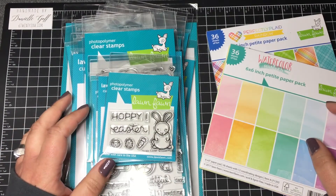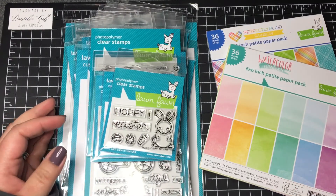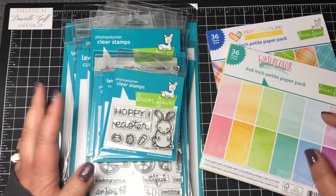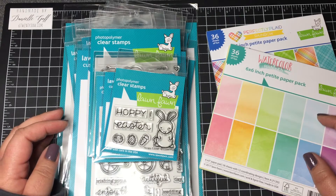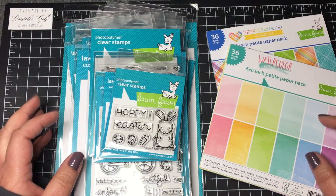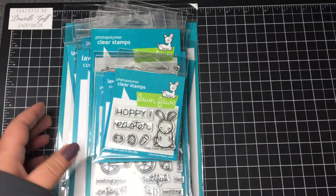Hey everyone, welcome to my YouTube channel. Thanks for tuning in. I just wanted to do a quick haul video on the new Lawn Fawn release. I ordered it Wednesday night and I got it today, Saturday, from Hallmark Scrapbook and Crafts. They have super fast shipping — they shipped it on Thursday, literally a few hours after I ordered it very late Wednesday night. I couldn't wait to get it, so I'm super excited. Let me go ahead and show you what I got.